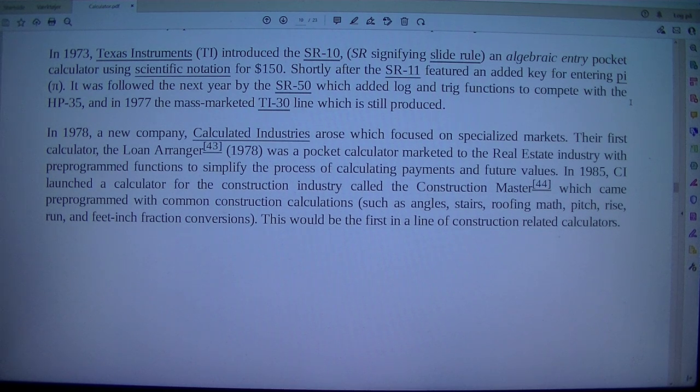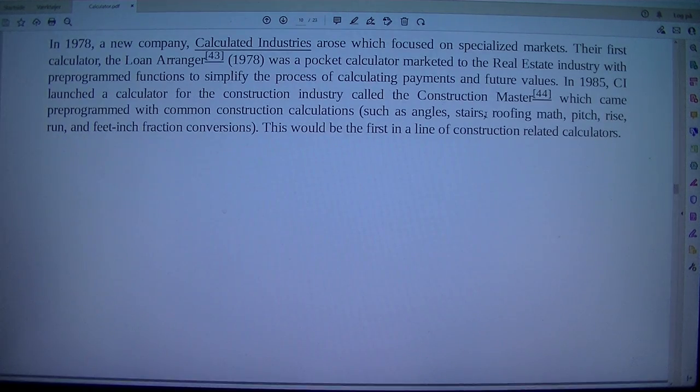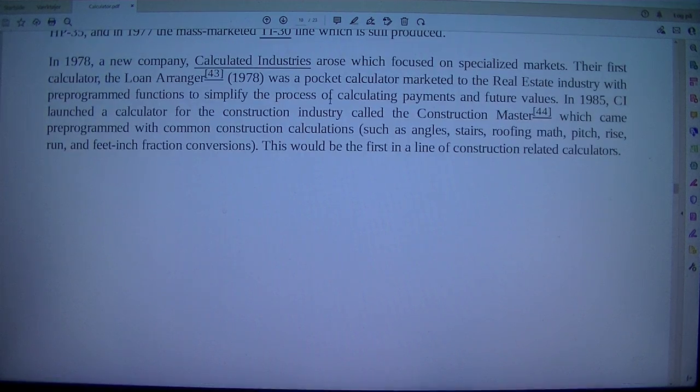In 1978, a new company, Calculated Industries, arose which focused on specialized markets. Their first calculator, the Loan Arranger (1978), was a pocket calculator marketed to the real estate industry with preprogrammed functions to simplify the process of calculating payments and future values. In 1985, CI launched a calculator for the construction industry called the Construction Master, which was preprogrammed with common construction calculations such as angles, stairs, roofing math, pitch, rise run, and feet-inch fraction conversions. This would be the first in a line of construction-related calculators.